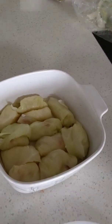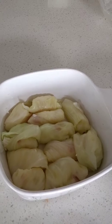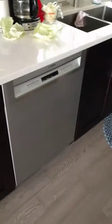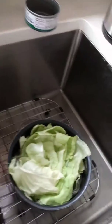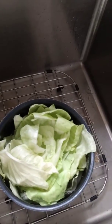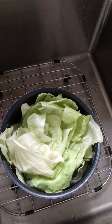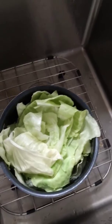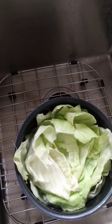Here we have the start of some cabbage rolls already being rolled up. I had a whole head of cabbage that I cut up and pulled the leaves apart. Then I took it and put it in a blancher — I boiled some water in the kettle and just blanched these leaves, letting them sit in the boiling water for about five to ten minutes. It helps to soften them up so they're nice and easy to use when you're rolling.